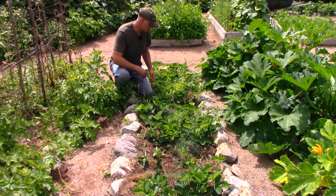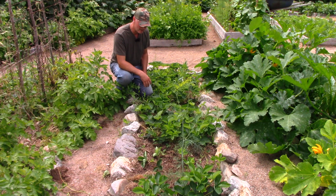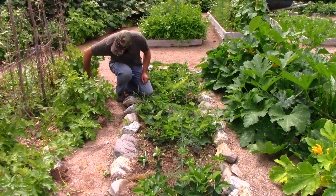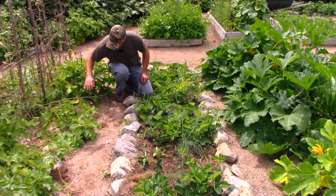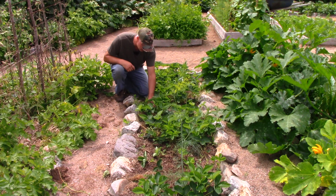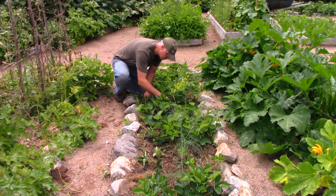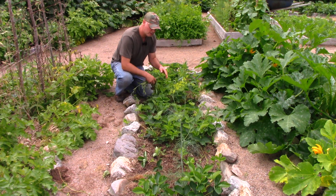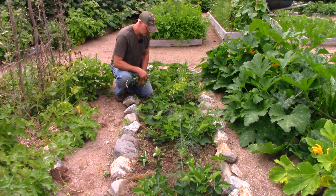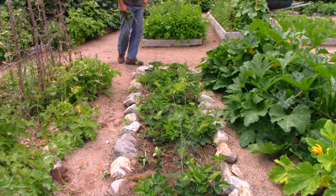I like to do videos where I speed things up and show how little time it takes to do stuff. One of the biggest complaints I hear is 'I don't have time to garden.' So I'm going to speed the camera up and we'll figure out how long it took. I've got a stretch of garden here about three feet wide by about 12 feet long — let's see how long it takes to weed and de-runner this space.